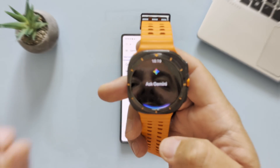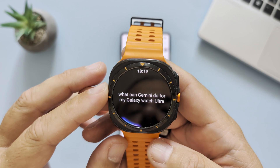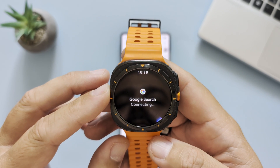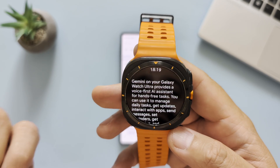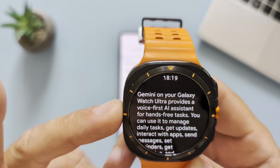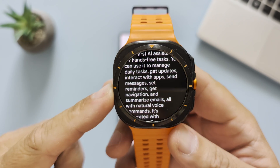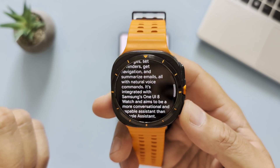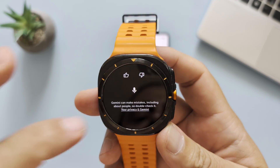What can Gemini do for my Galaxy Watch Ultra? — 'Gemini on your Galaxy Watch Ultra provides a voice-first AI assistant for hands-free tasks. You can use it to manage daily tasks, get updates, interact with apps, send messages, set reminders, and get navigation.' — Oh, this is good! Let's try to send a message.